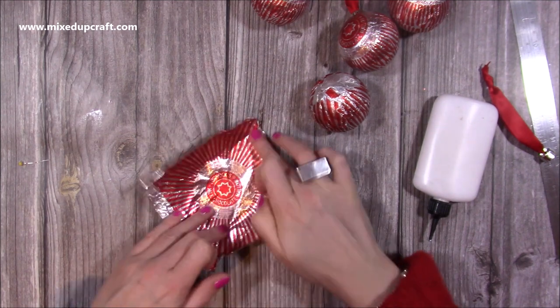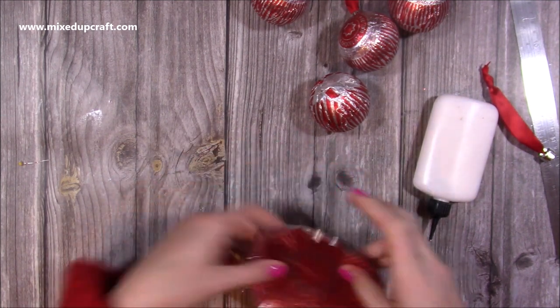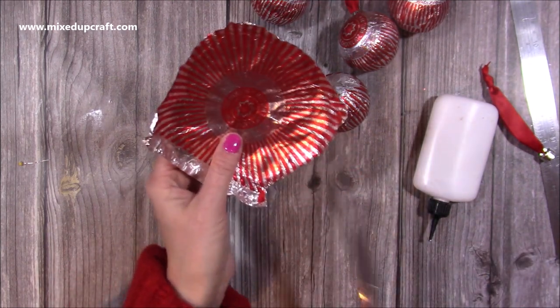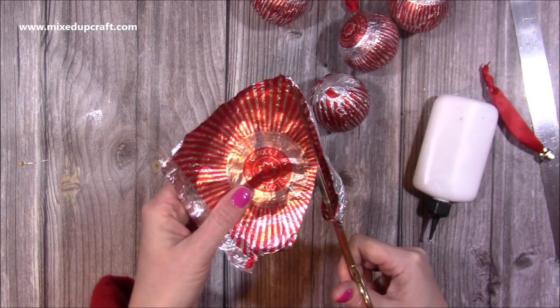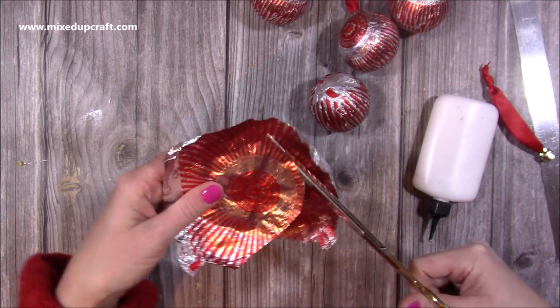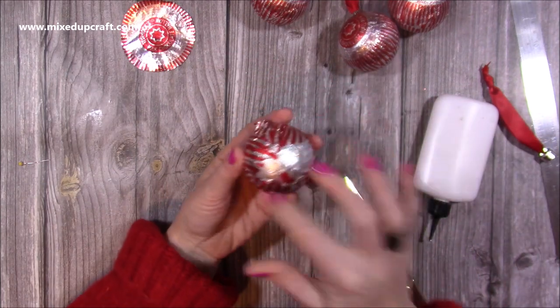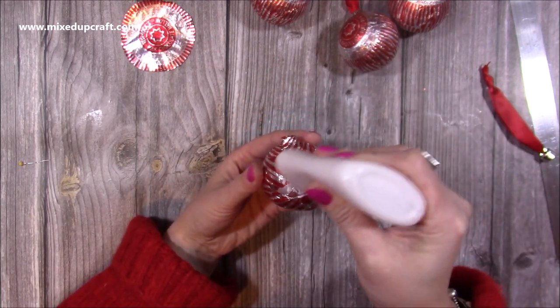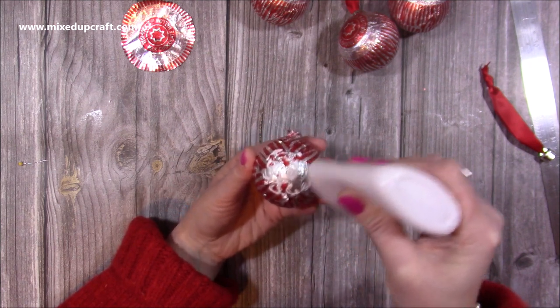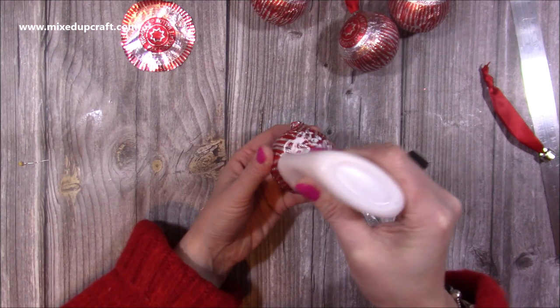It's a good wrapper to be able to line things up with. I'm just going to come in here and cut about a quarter of an inch around that silver circle. Then I'm just going to put glue over this part. Could you imagine a whole tree with these? I think it would look really, really effective. I love them, and they're my kind of colors.